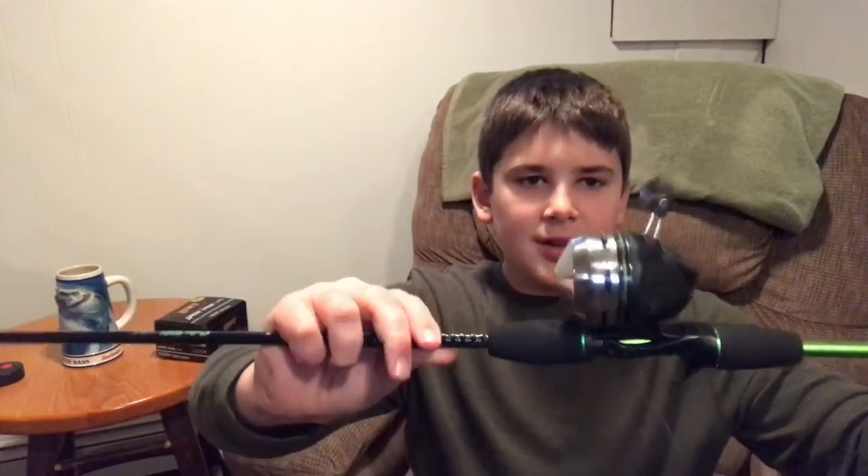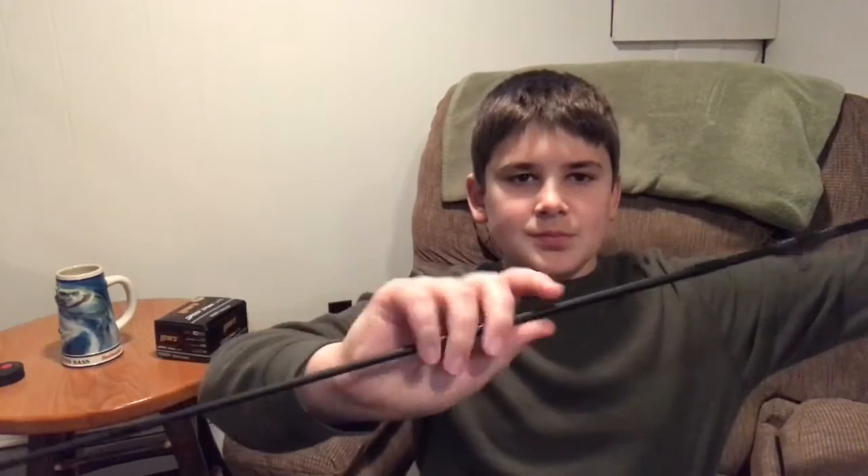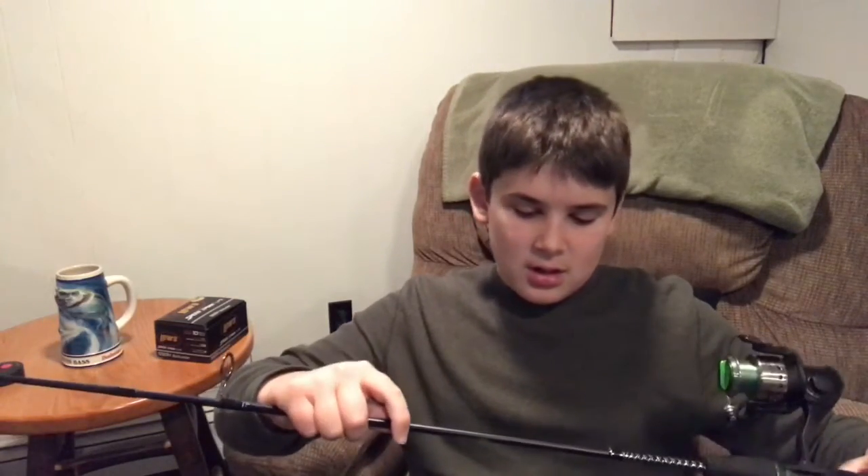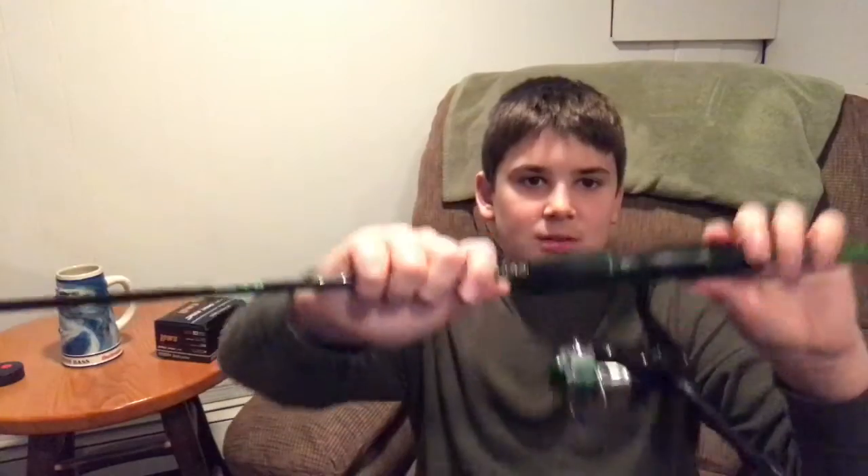With my Shakespeare Ugly Stick, five-six medium action, little button rod. It's a really nice rod, like it a lot. My other rod — I use both that rod and this rod — are made by Shakespeare, Ugly Stick. This is a five-six medium action but this one's a spinning reel and rod combo, really nice. I caught my personal best largemouth bass, which is six pounds, on this rod, and I was using a little Rapala lure.